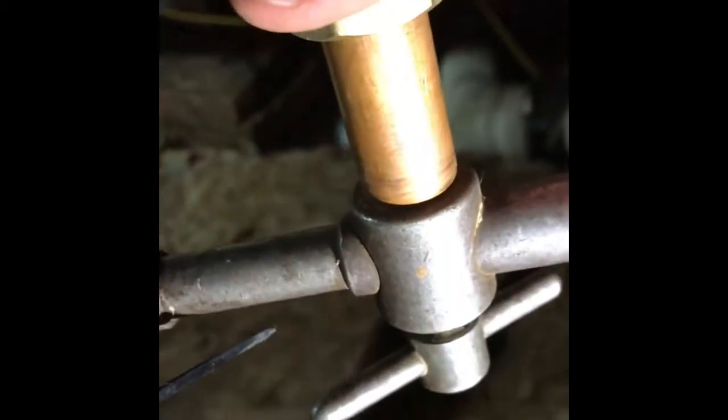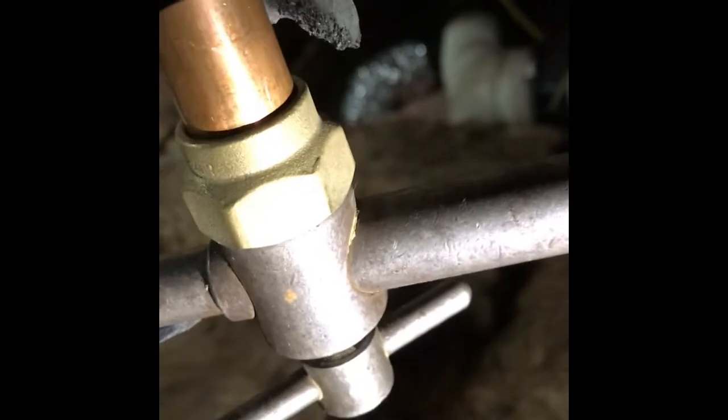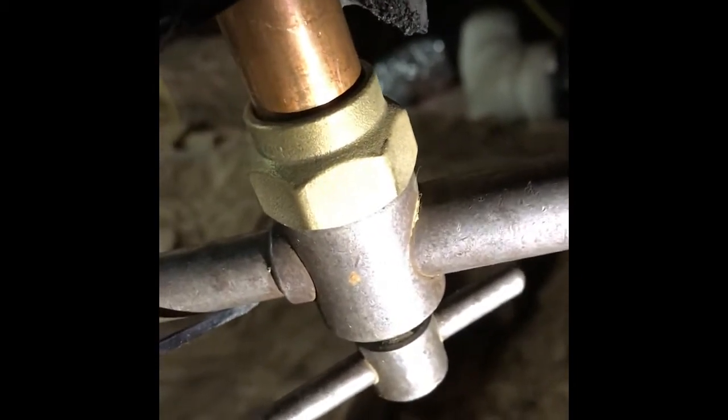So I'll just cut that with the wheel cutter — spin that around the pipe until I cut through it. That's a bit of a burr on the cut part of the pipe, so I'll just use this piece at the end, spinning around to remove that. Now I've got my crocs tool in — I've changed the nut as well to a slightly deeper one. I'm going to crocs that, tighten up and hope for the best.